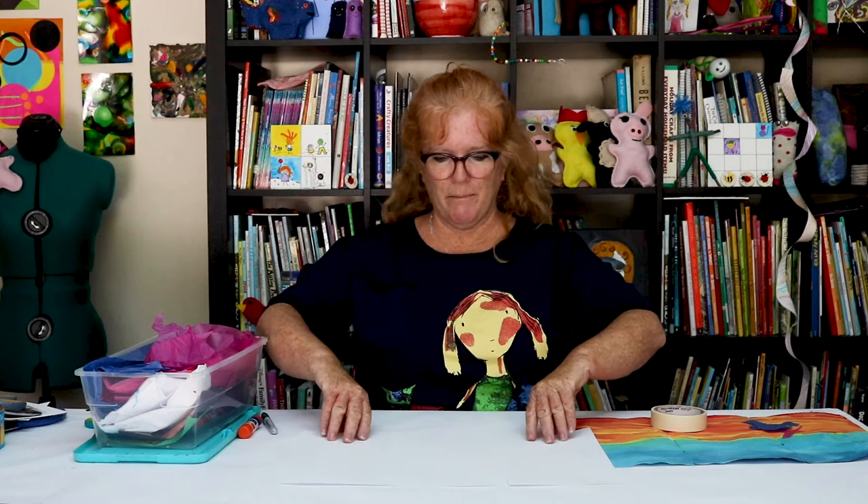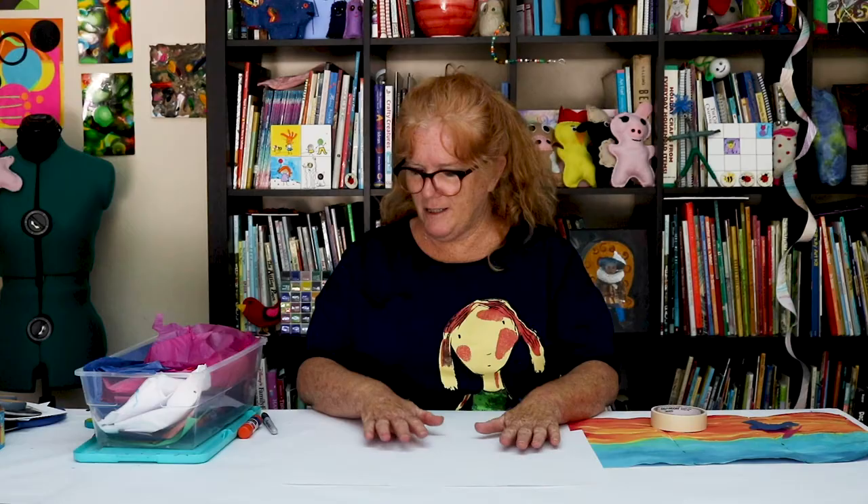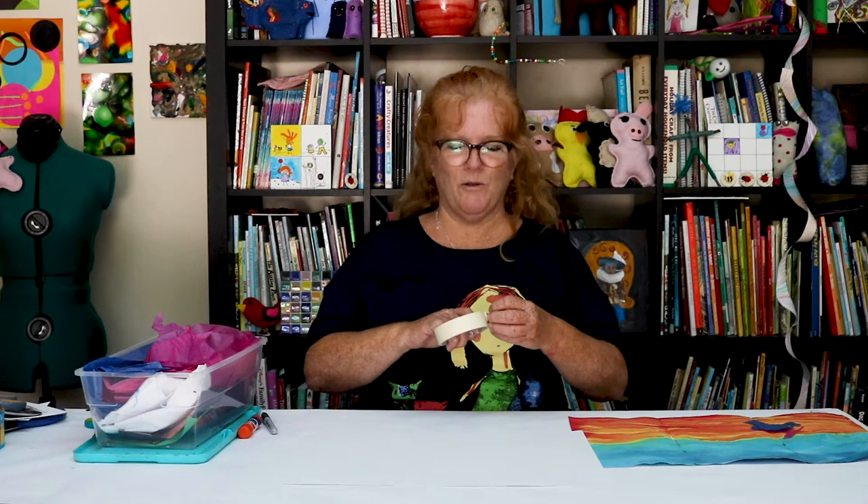We're going to show you a fairly easy way to do it. I took a big piece of construction paper and I cut it into three parts. And to help us, I'm going to tape it together.